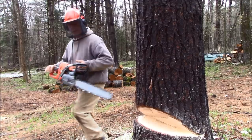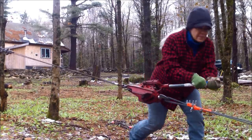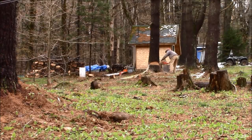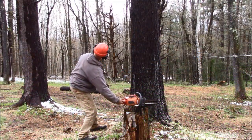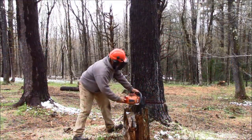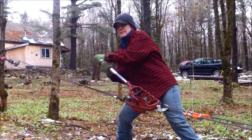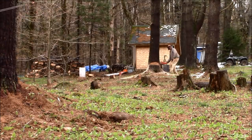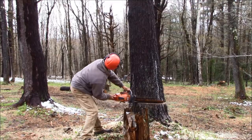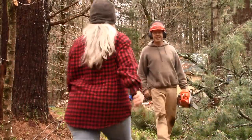When the notch is cut, mama increases the tension on the cable and I start the back cut. I'll cut a little, she'll add more tension and we'll repeat the process until the tree is leaning in the right direction — and not on my shed like it is now. Once the tree has passed the tipping point, the come-along becomes a lot easier to crank. Looks like it's mission accomplished. One down, two to go.